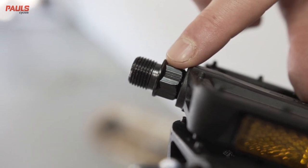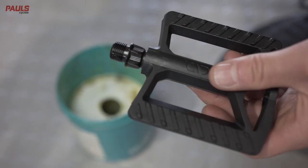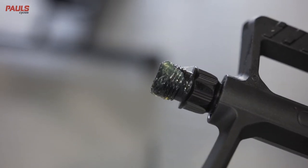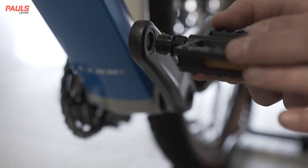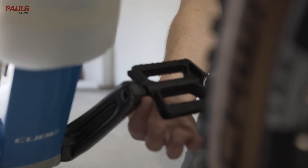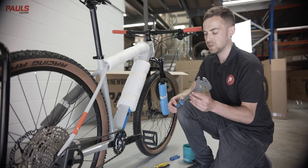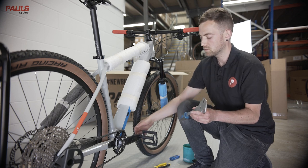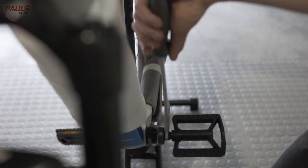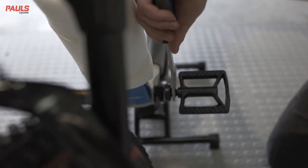The left hand pedal goes in the left side of the bike as you sit on it. Apply a small amount of grease to the axle. Thread the pedal in by hand to start with, ensuring that it goes in nice and smoothly. Then, with a dedicated pedal spanner or a decent 15mm spanner — or some pedals use a 6mm or an 8mm allen key — tighten the pedal. It's important that you use a lot of force to ensure your pedals are very tight.